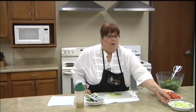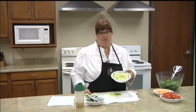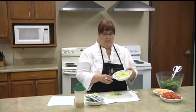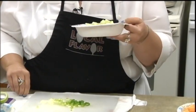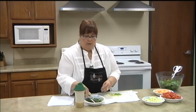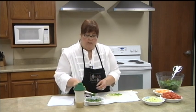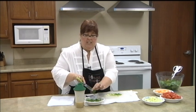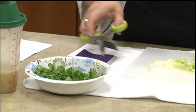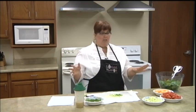Welcome back to the watermelon spinach salad episode. When you left we were cutting up the cucumber — it's just a regular cucumber. It took the whole thing — I had to peel it and deseed it, not perfectly, but that's about two cups of cucumber. Also during the break we cut up the cilantro — we need about a half a cup. We used the herb scissors to get it cut up, which makes it a lot faster. And then this is two green onions cut up. So we're ready to put it all together and toss it.